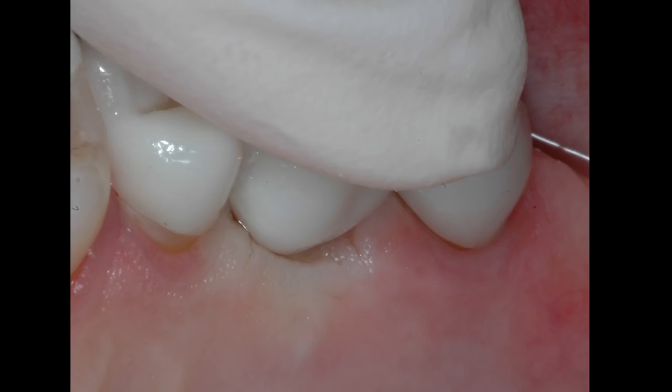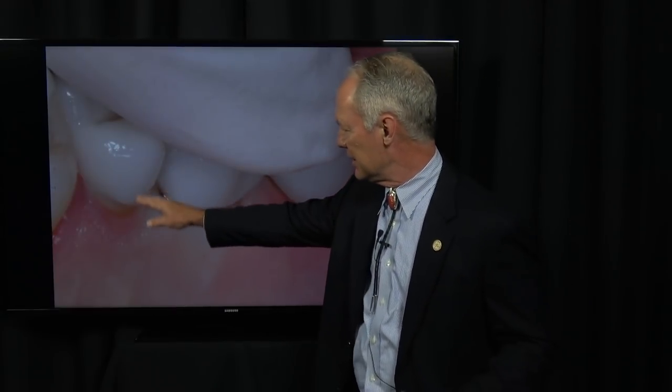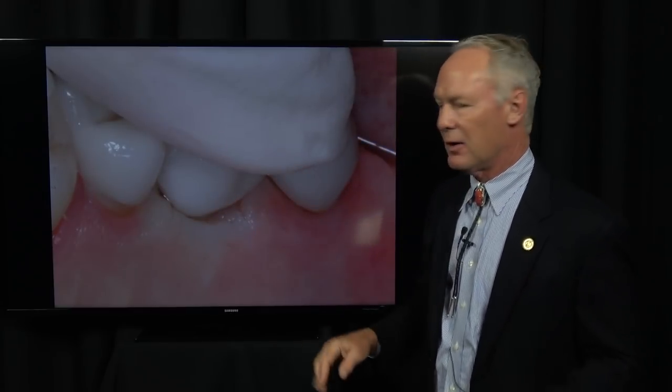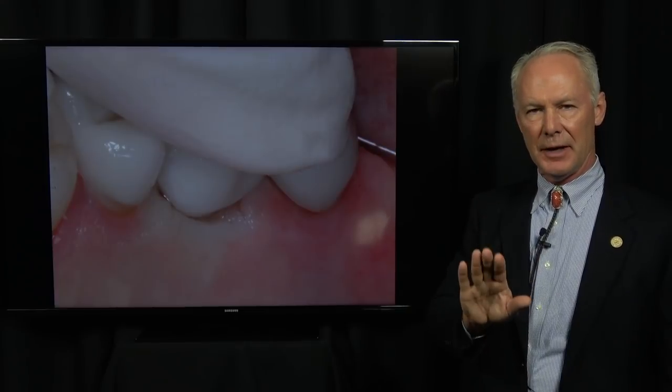See the blanching on the facial, and here's the blanching on the palatal. Something critical with a fixed bridge: you don't want embrasure spaces on the palatal. This is not seating completely just yet — that tissue is compressing. Why no embrasure spaces palatal? It's not in an aesthetic zone, you can't see them, and if you have big embrasure spaces it's going to pack food. Make these areas flat. You want the restoration to contact the tissue on the palatal, even in the anterior.